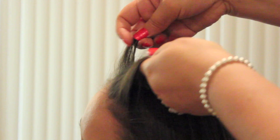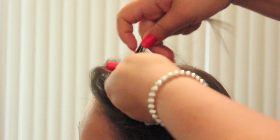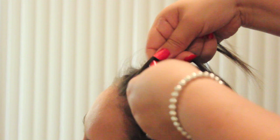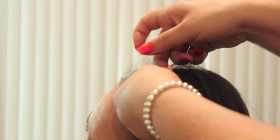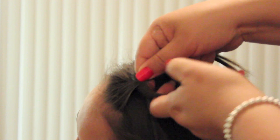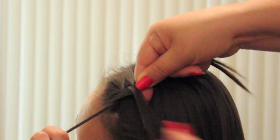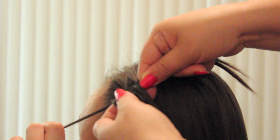Then separate that section into three mini sections, which you will braid as you would a normal French braid. Only instead of picking up pieces as you go along, you're going to leave one piece out and then replace it with hair from behind it.